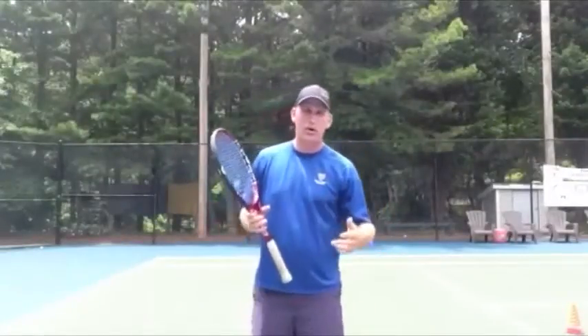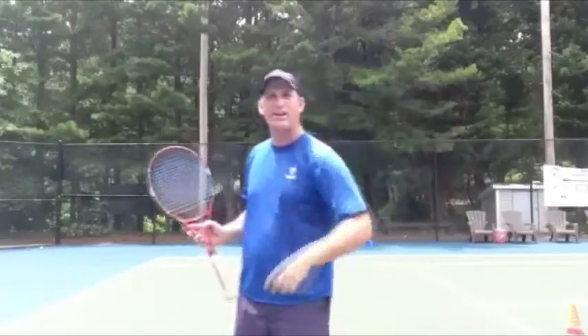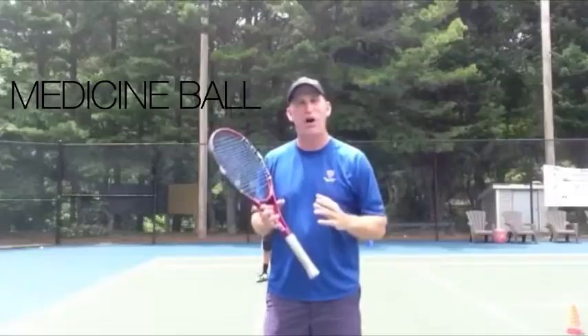So if you're having trouble controlling your two-hander — it's just all over the place, you're hitting one way, you're hitting the other way — you're like, how do I hit this darn thing straight and where I want it to go? Then I suggest the medicine ball backhand.